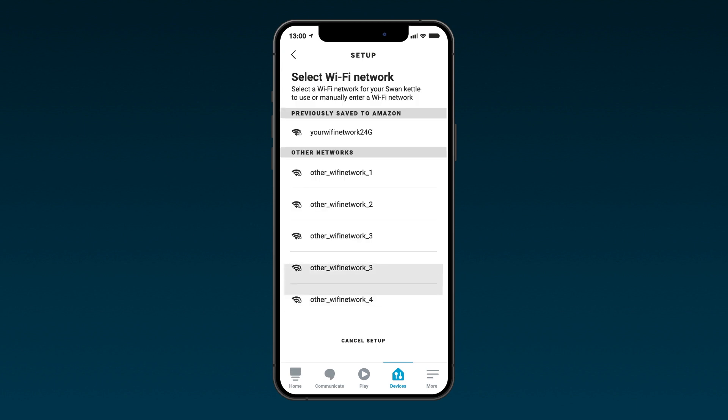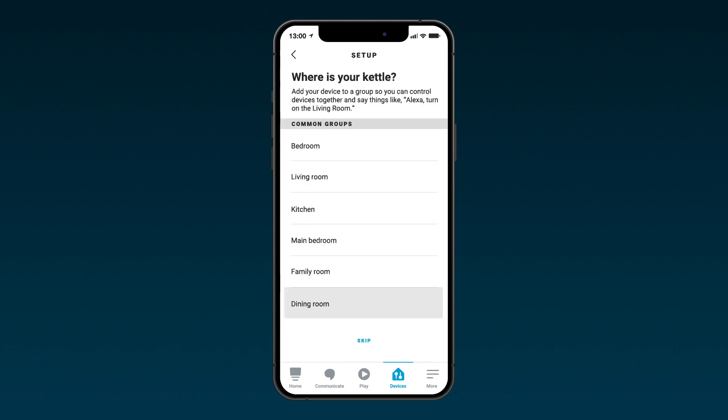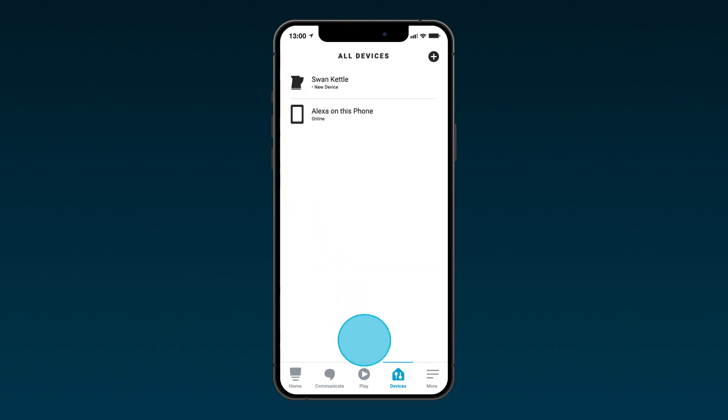Already discarded your sticker? No problem. Simply select 'Don't have a barcode' and follow the on-screen instructions. Once connected, you'll be asked to select a Wi-Fi network. Select the name of the relevant Wi-Fi network and input the password. The kettle has now been added to your Alexa account. Select 'Next' to continue setup.